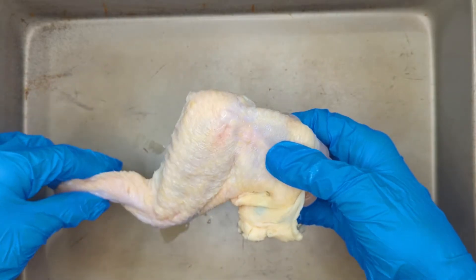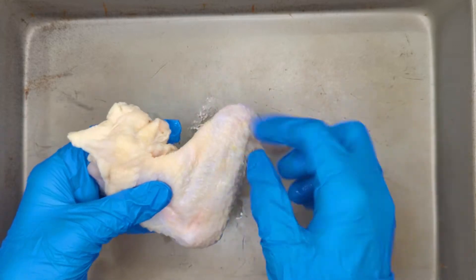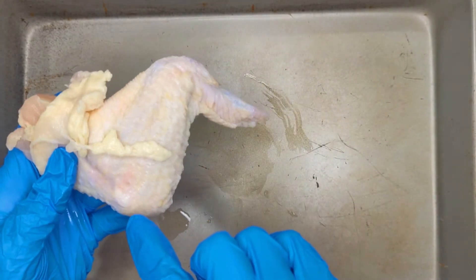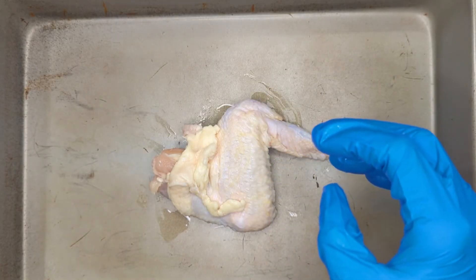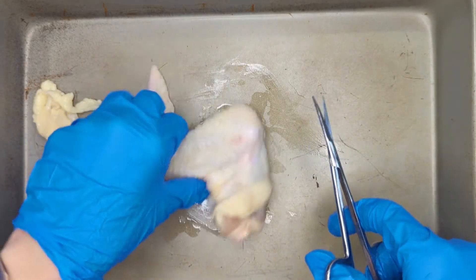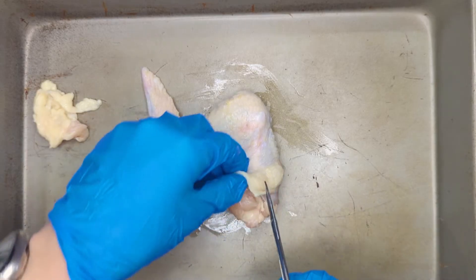We will begin by taking off the skin. The easiest way to do this is to go from joint to joint. This is actually the shoulder joint where the shoulder connected to the chicken, and then we can just go one, two, three, all the way down. I'm going to grab my dissection scissors. Whenever you're cutting, you want to make sure that you don't cut into the muscle. The cut will be very shallow, and you want to make sure you don't cut into the muscle the best that you can.